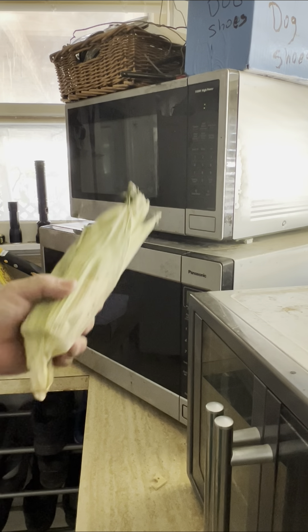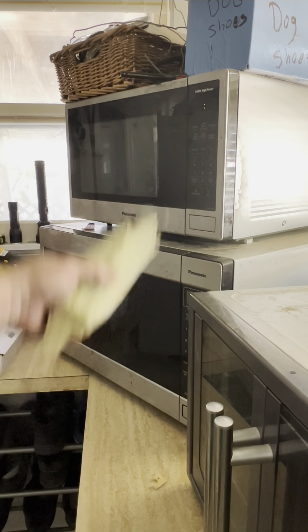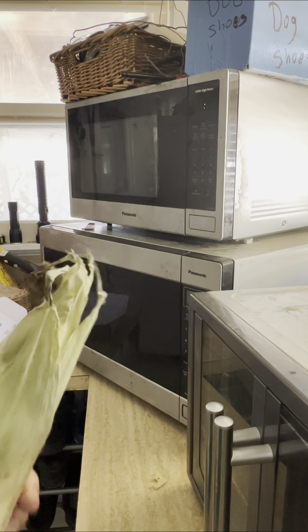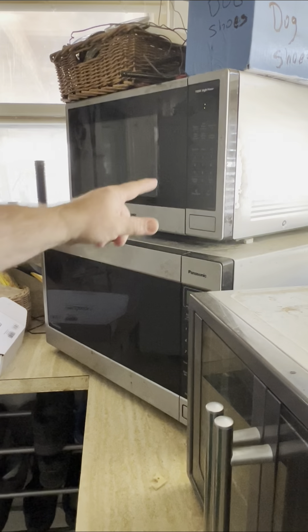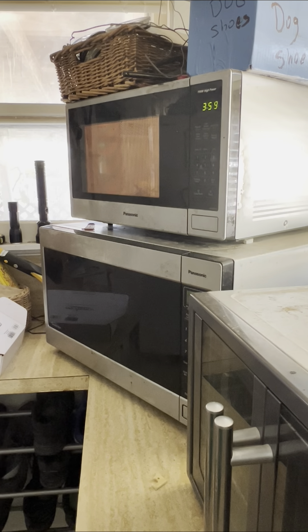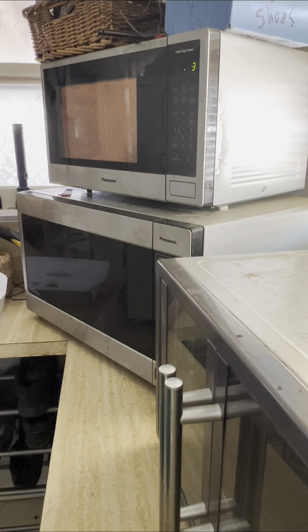Corn in the microwave — everybody should have two microwaves before you even say it. All right, corn — four minutes. Yeah, we're not going to wait four minutes. Fastest four minutes of your life — that's what she said.